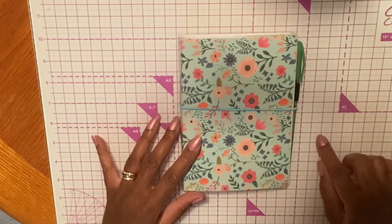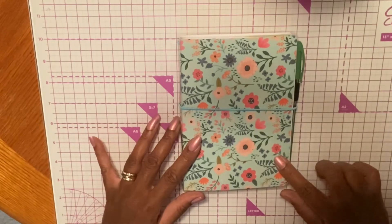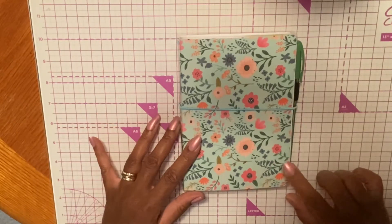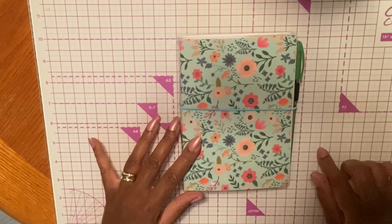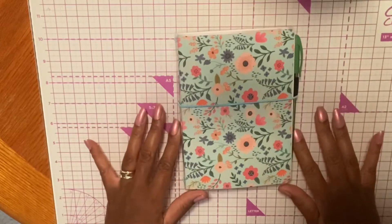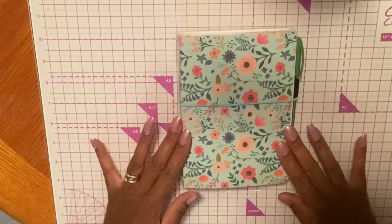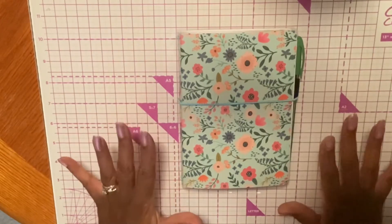The last swap they did was a Christmas swap using a 5x7 traveler's notebook. The new swap, which is already closed, I did enter — and it's a fall and Halloween themed swap. For that one, she actually changed the dimensions to passport size, so we actually had to create two notebooks, basically cut in half. That was a little intimidating for me because I had just worked on making this one, and then I had to do two of them with different dimensions.